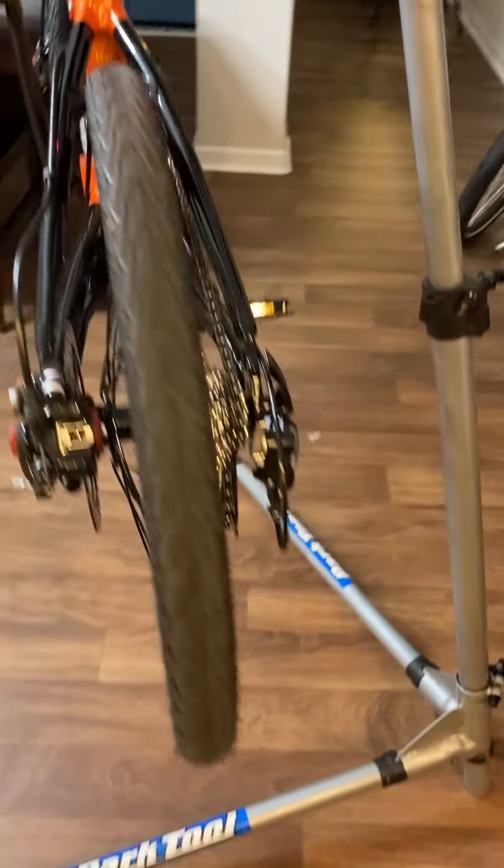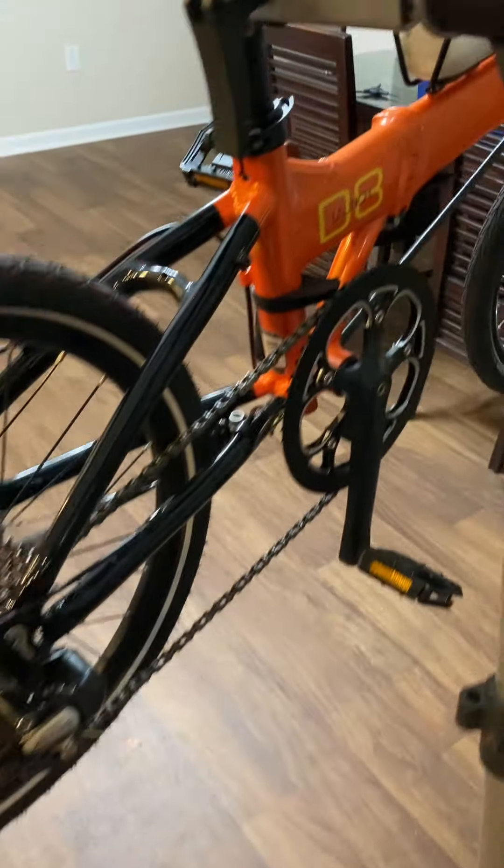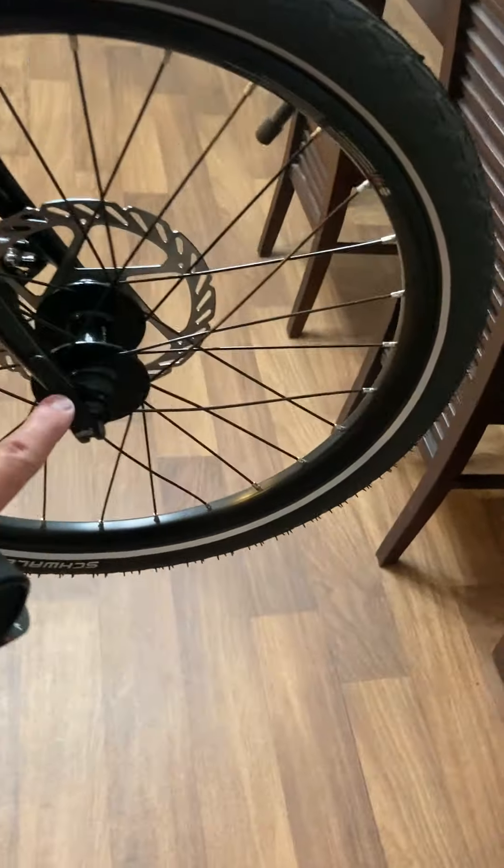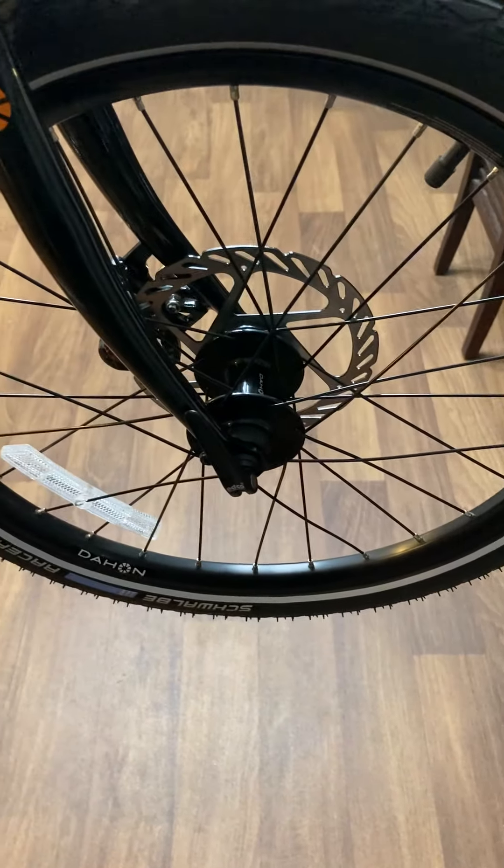Just doing a little walk around. All the things that were scraped up — like I said, I got new ones. He sent me a new quick release lever. It looked like the old one got drug around quite a bit.